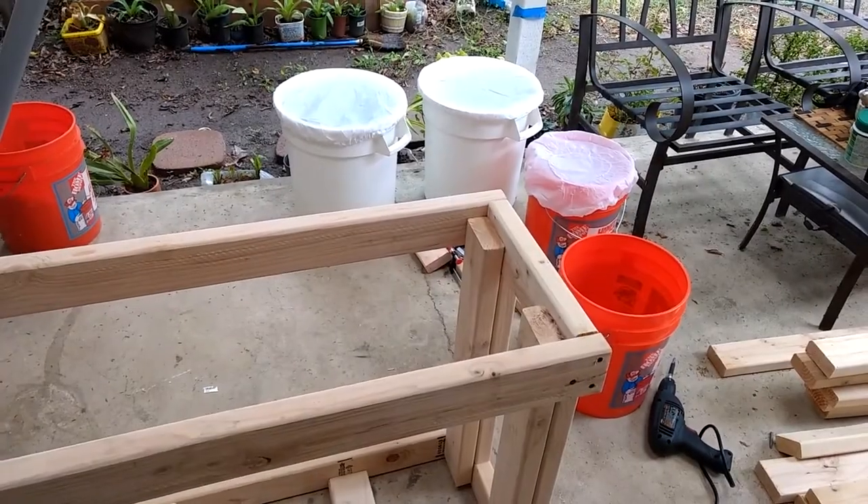Anyway, on to the aquarium updates. Like I said, I've been working on my aquarium stand and I've also started some other things. I'm going to give you a few updates on the aquarium stand and some other things I've been doing.